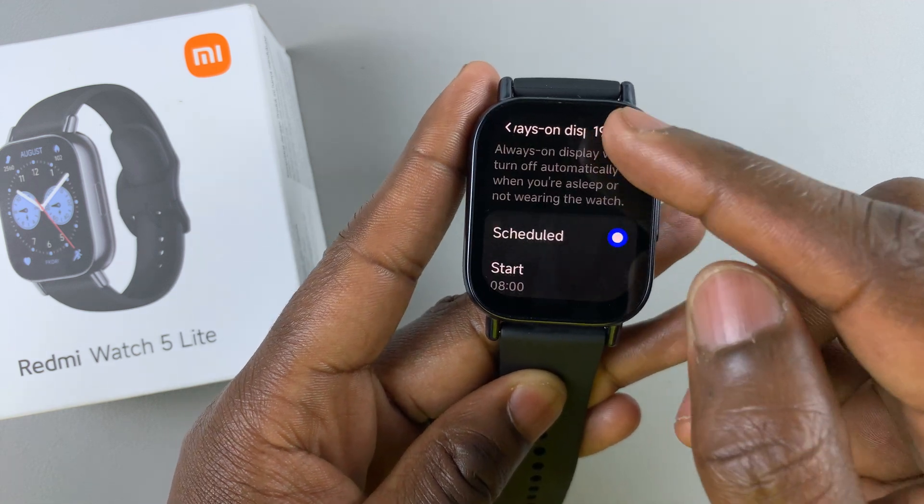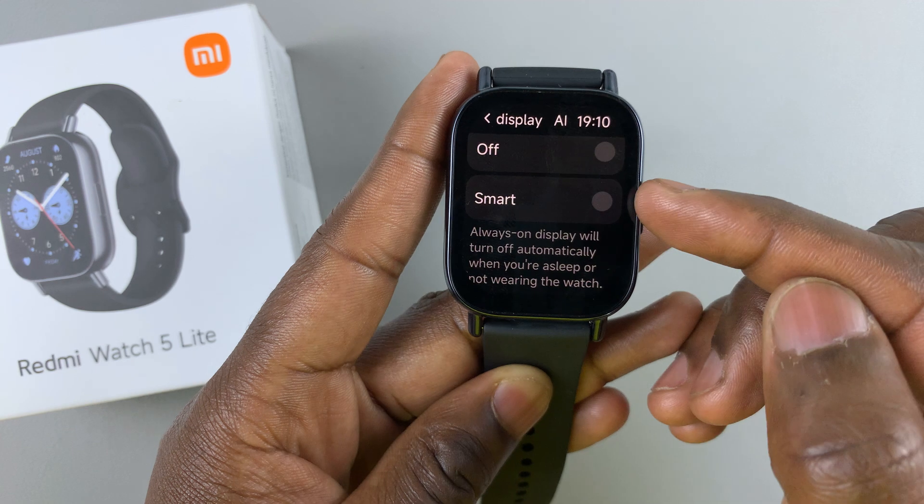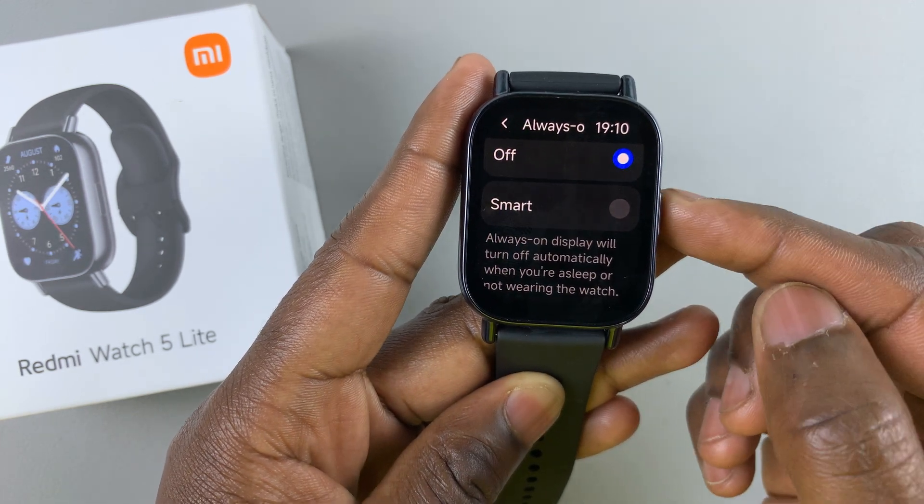If you find that the always-on display is currently set to scheduled or smart, then that means it's enabled. To disable it, simply tap on the off option.